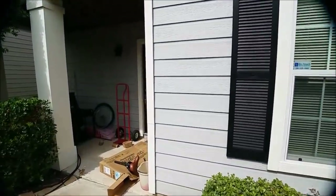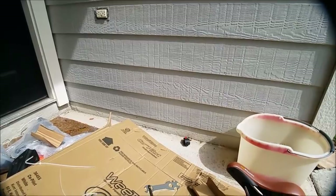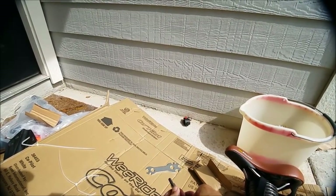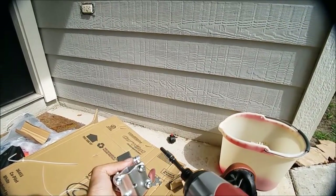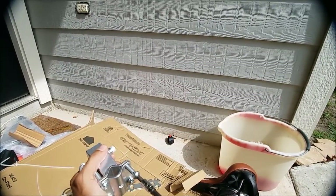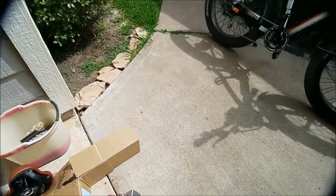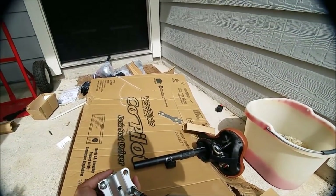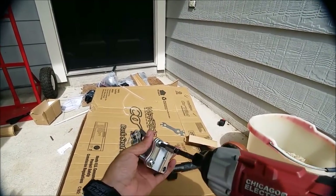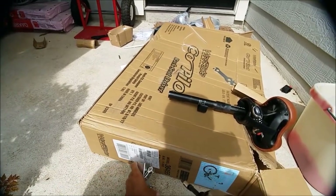I've got my impact drill — I think that should do the trick. Let's loosen these up. This is gonna go quick. The seat's over here so let's just stay over here. It's a great way to get this done here.